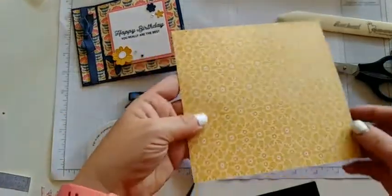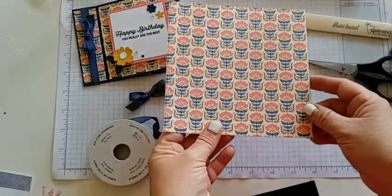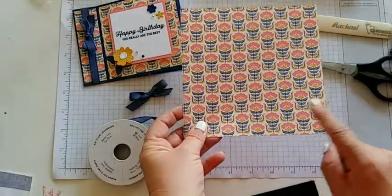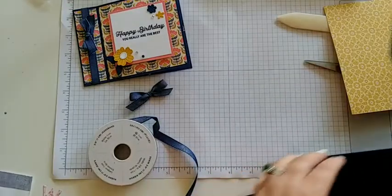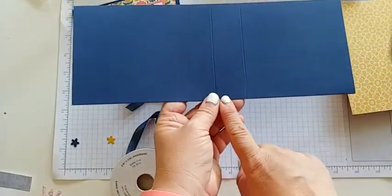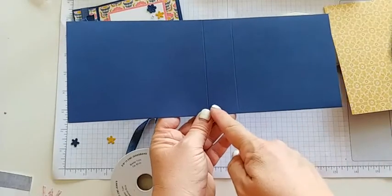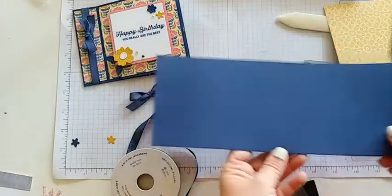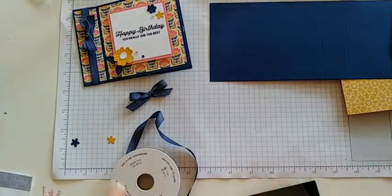I have this six by six piece of DSP that I've just cut down from that Sweet Cemetery paper and it's just gorgeous. I'm using it for both the front and the inside — so this is the six by six for the inside. And then I have my card base here that we have scored at two spots, measuring at four and a quarter by eleven, with scores at five and a half and at four and a quarter.